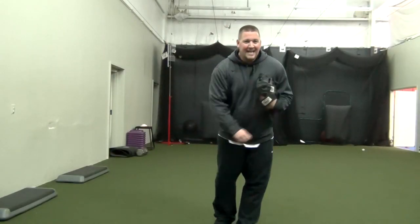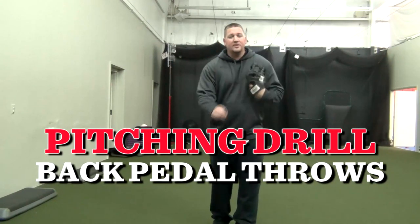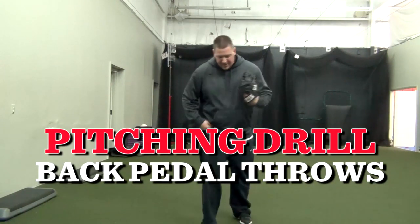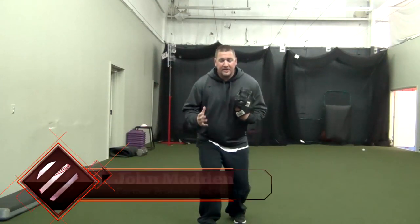I got another pitching drill for you guys, and this pitching drill I call back pedal throws. What you're going to do in this pitching drill is you're going to drop your left foot back a little bit, if you're a right handed pitcher, and you're going to drop down into a good athletic position.